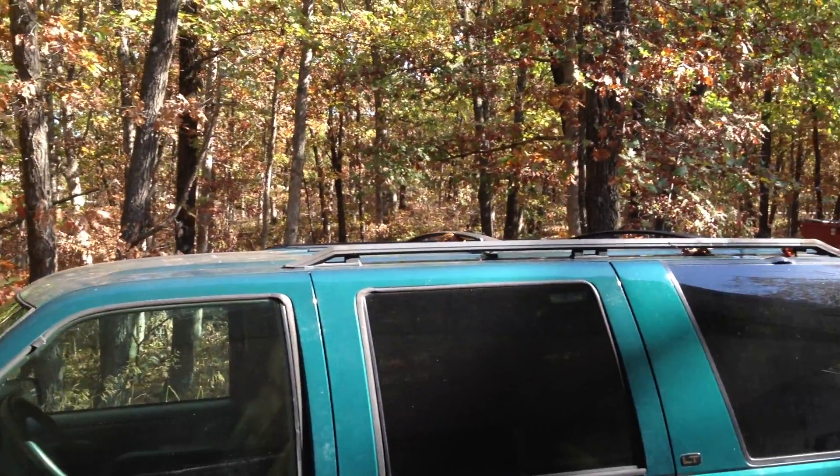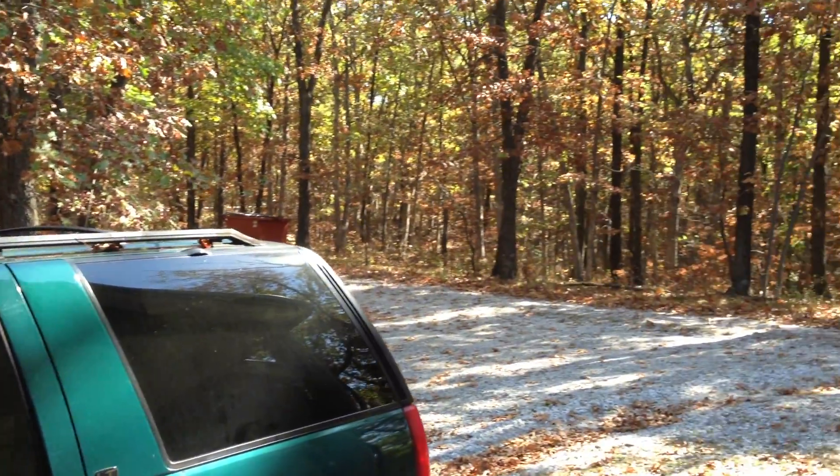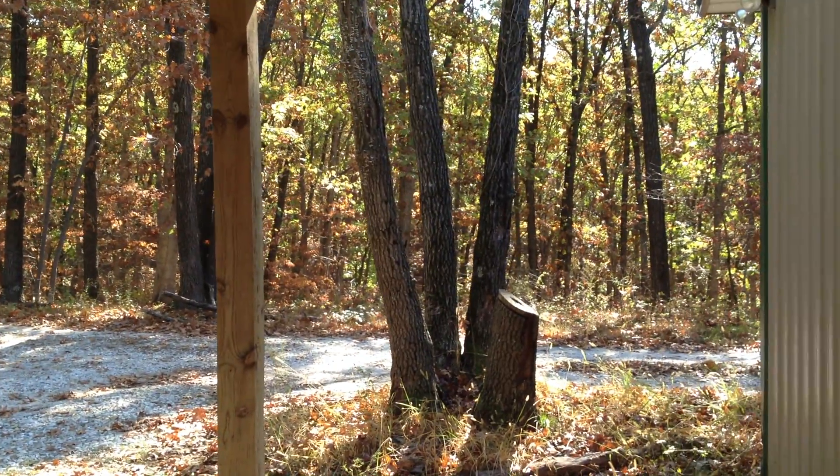I'm not seeing a whole lot of blurring here. Excuse my dirty car. And overall it's not looking too bad.